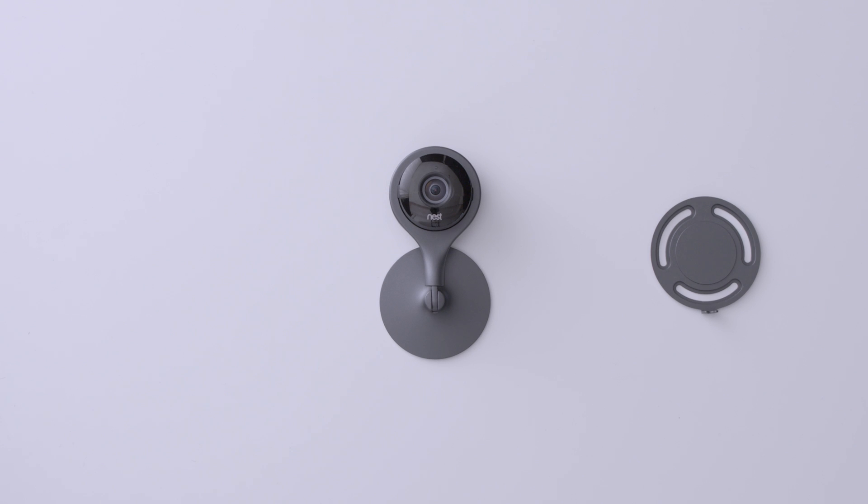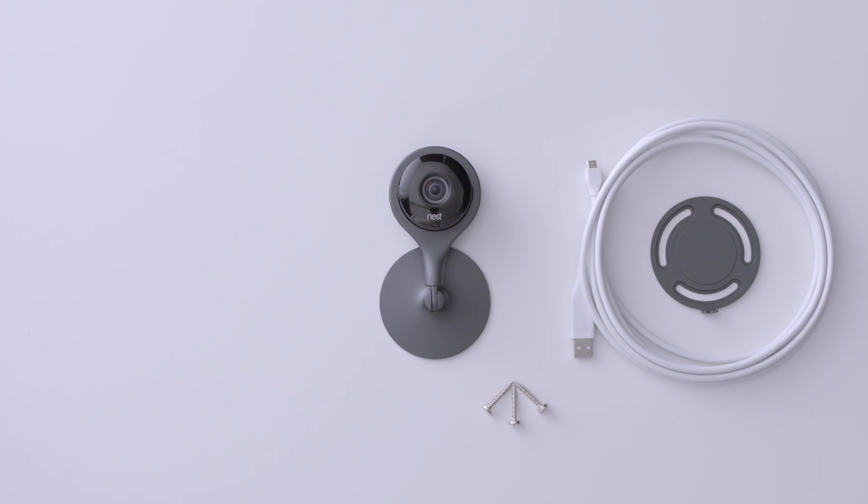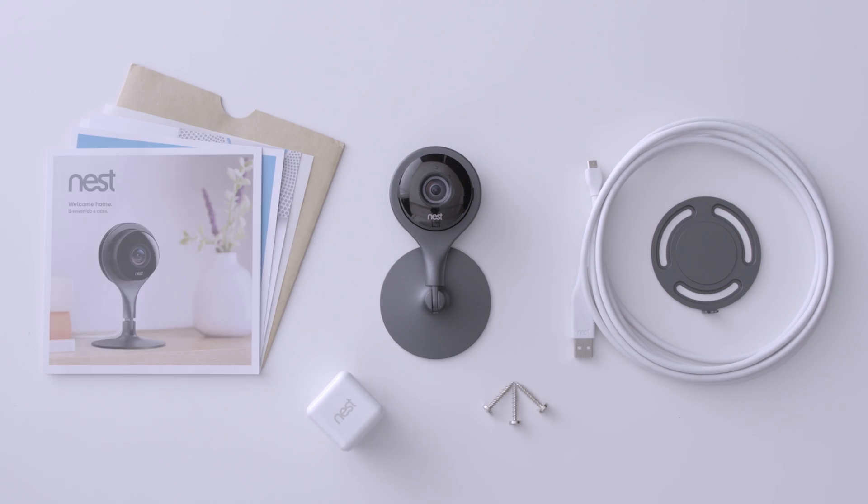So what's in the box? Included is the Nest Cam, wall plate, three screws, a micro-USB cable, power adapter, and the product documents — like the quick setup card and intro card. But you can scrap those last two because I got you covered.